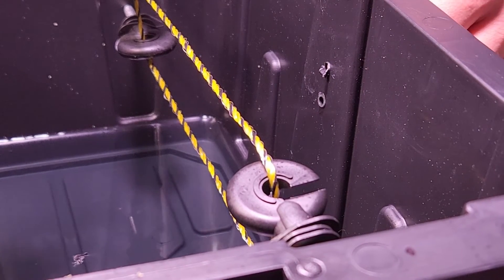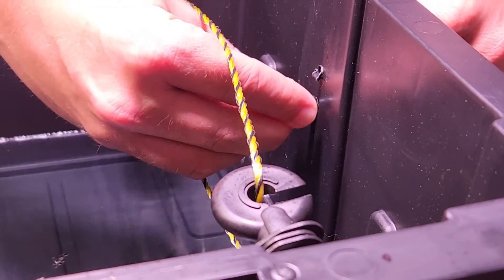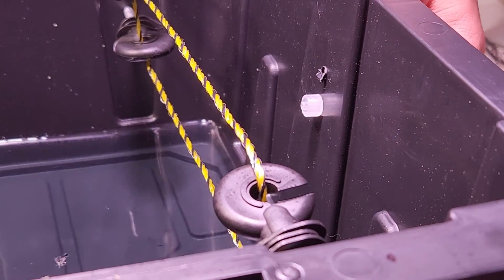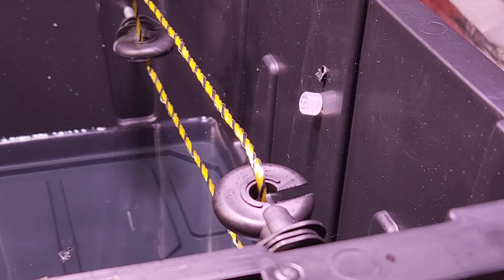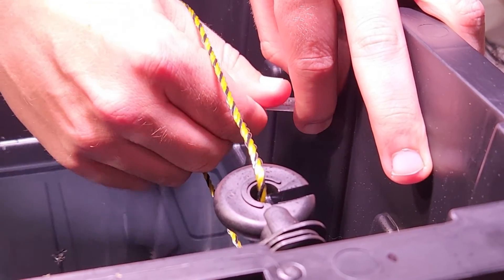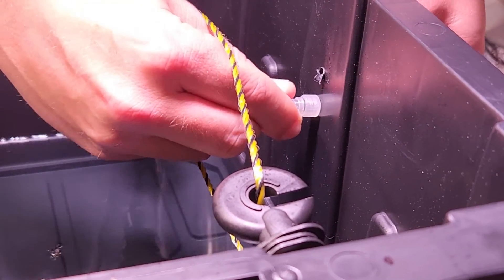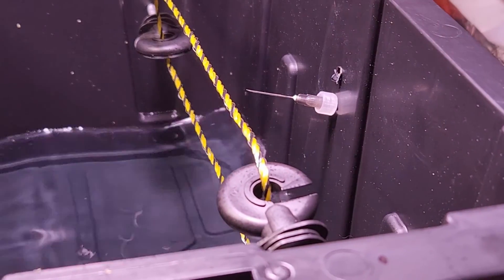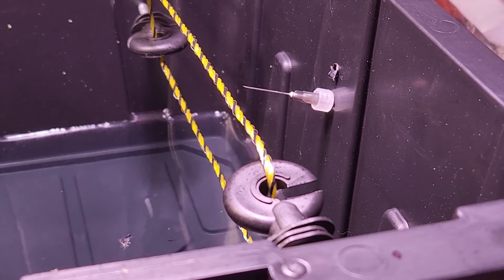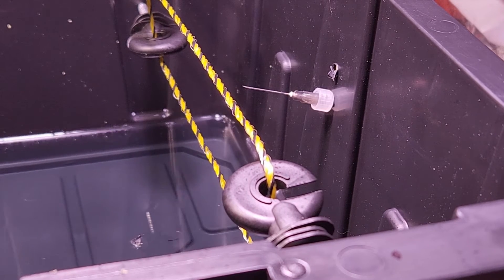Thread the irrigation tube through the middle hole and secure it to the luer lock barb, pull it back against the side of the wall. Thread your needle into the luer lock. Pull off the protective cover and save this for later for when you need to throw the needle away — otherwise it will be quite dangerous.